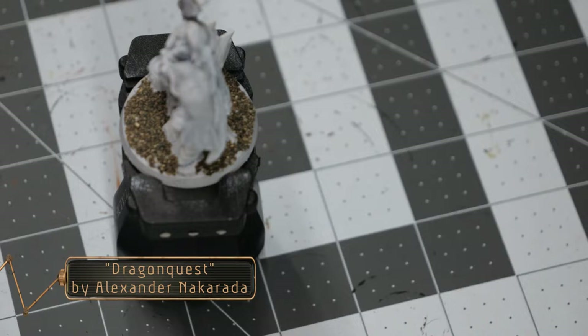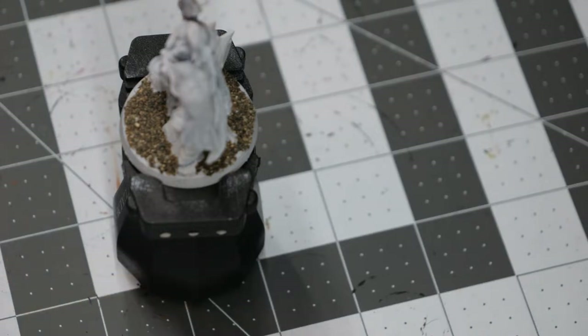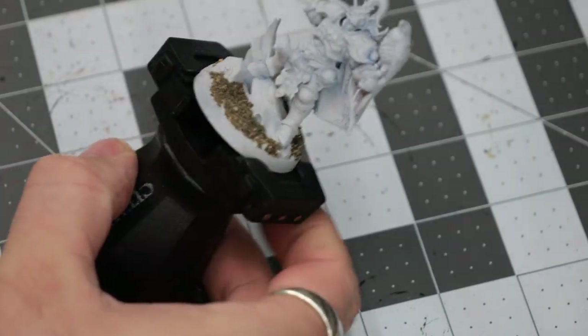Hello everyone, welcome back to the channel. Today we're going to be painting the Farstriders from the Warhammer Underworlds playset, and we're going to be doing this with a custom paint job.